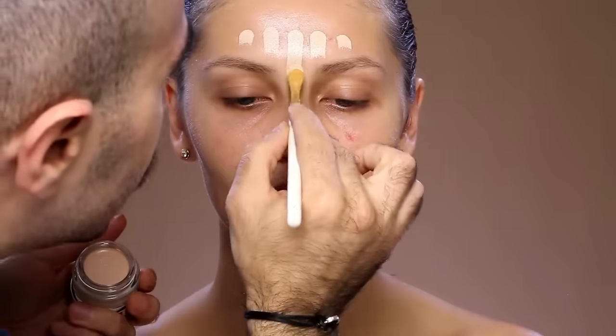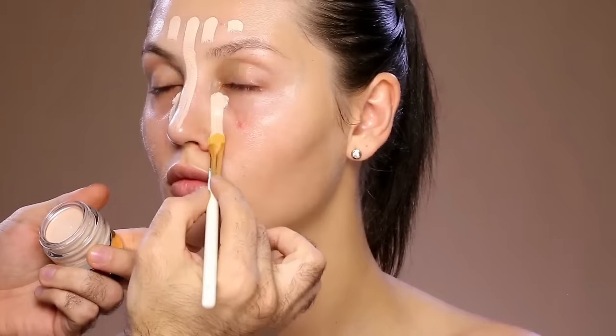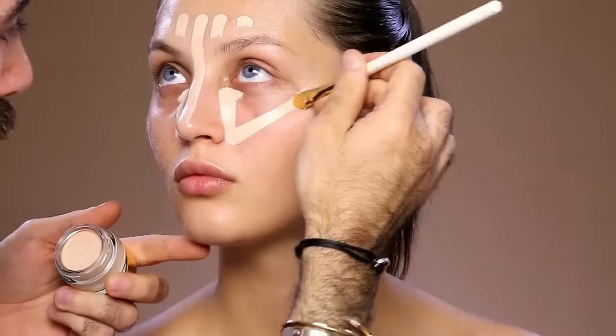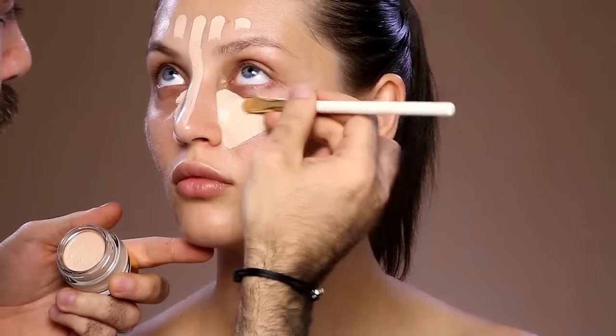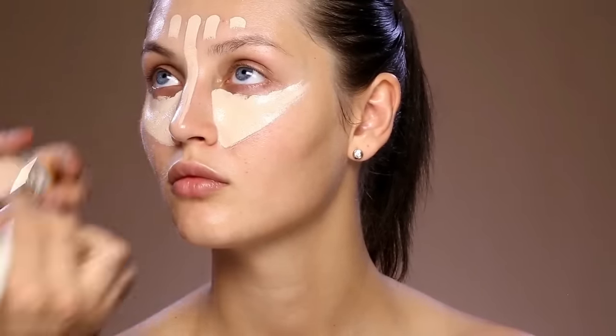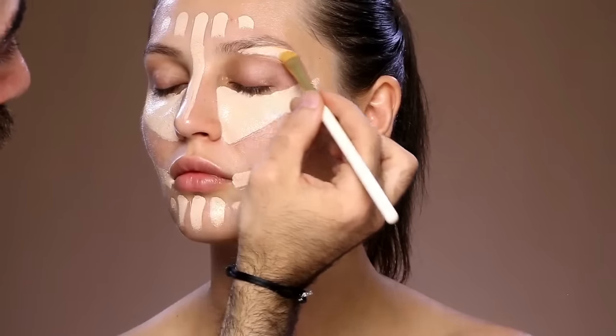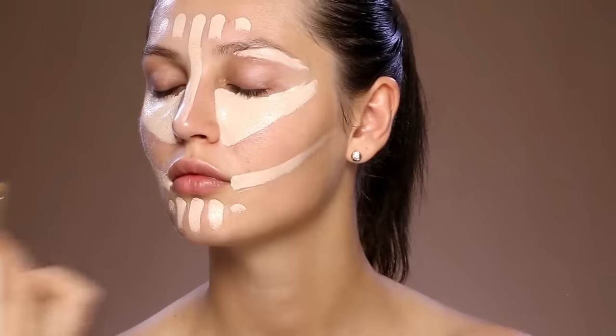I'm adding to the areas that I want to add more light to, which is the center of her forehead, the under-eye area by drawing a V-shape. This is a full coverage concealer so the pigment will be really very intense. Also the chin, and I'm going to add a little bit under her eyebrow to lift them up.